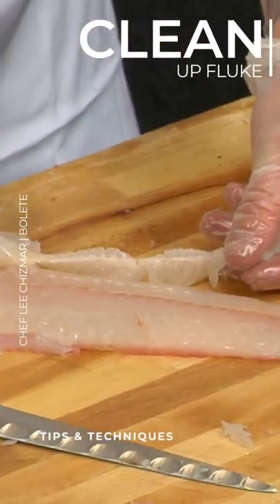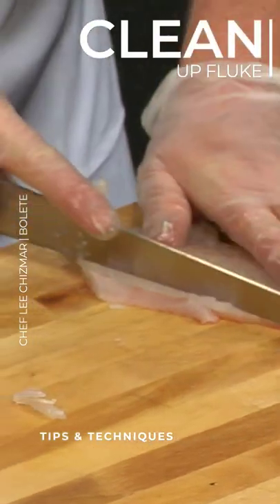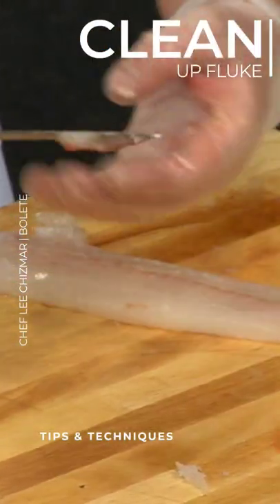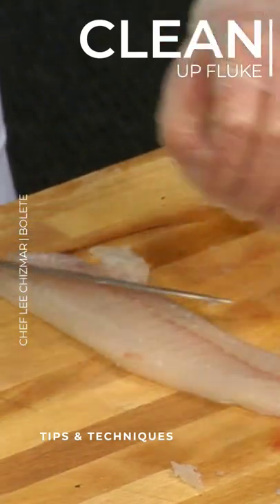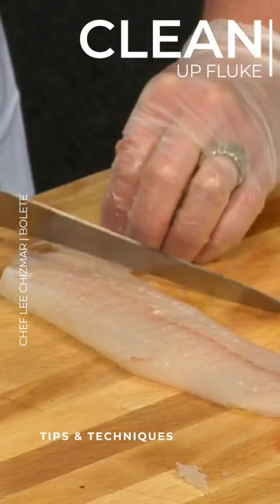So here we just have a little extra — this is kind of a fin piece of fish, so I'm just going to clean this up and get off any of the lateral line, which is okay. It's just as nice; we have these beautiful colors, so we're just going to get rid of anything extra that might take away from the beauty of this fluke.